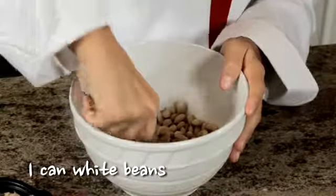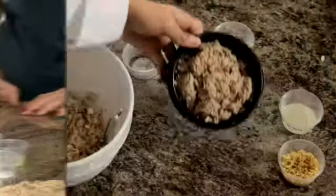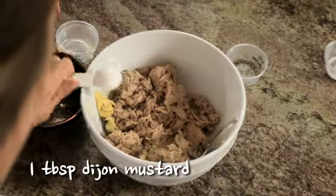Next, mash one can of white beans with a fork. Then add two chopped green onions, one can of low-sodium tuna, and one tablespoon of canola oil.